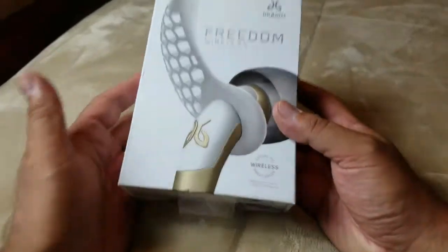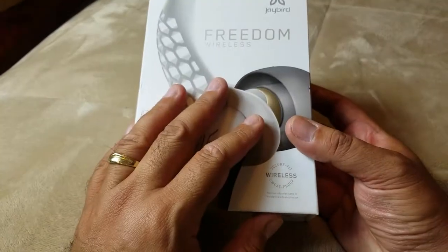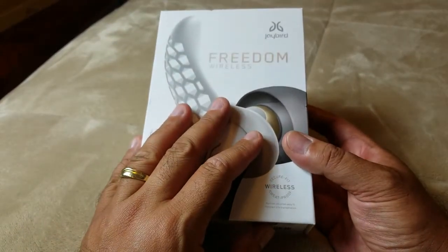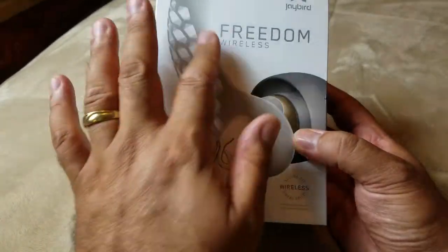Hey everybody, this is Rocknez. Today I'm just going to do a quick unboxing and give my humble opinion on the Jaybird Freedom wireless Bluetooth earbuds.